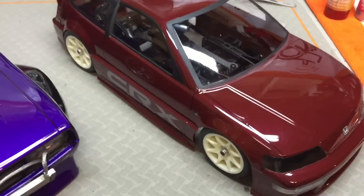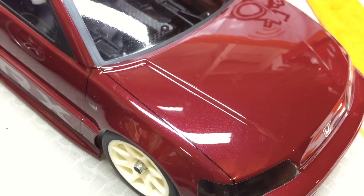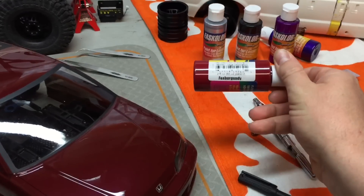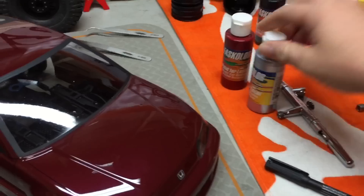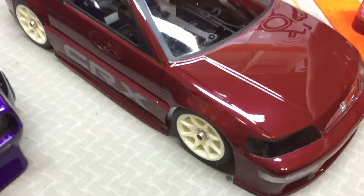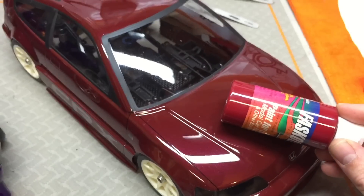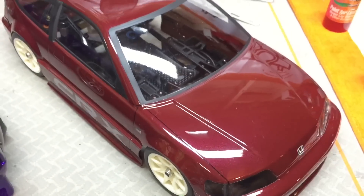When I say mixing custom colors, you can see some of the shiny flake in this. This essentially started out as Fast Burgundy. I mixed in a bit of Fast Chrome and some Fast Pearl Black — this has got like a gold pearl in it, so it changes up the color a little bit. As you can see, that's definitely not the same color anymore. It's gone a bit darker, it's got the flake in there — turned out pretty good.